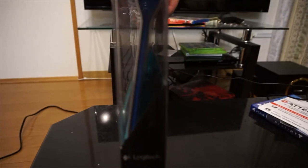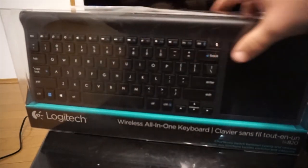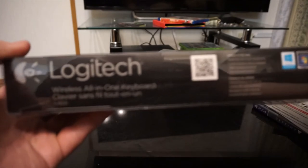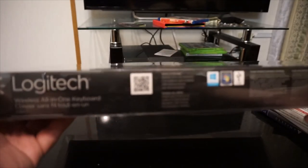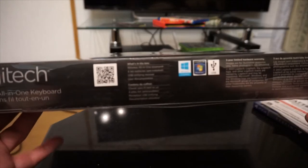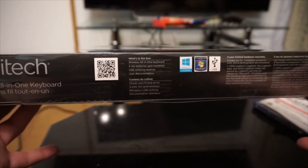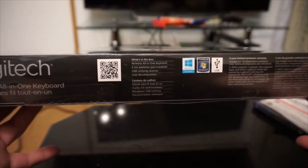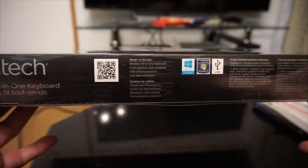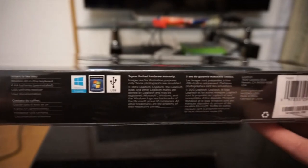Type on your desk or on your lap and still enjoy fast, reliable wireless. Cool stuff. There's really nothing going on on the sides. On the bottom it's got more of what's going on with the keyboard. What's all coming inside: the wireless all-in-one keyboard, four AA batteries which are pre-installed — so batteries are included — a USB unifying receiver, and user documentation. Compatible with Windows 8 and Windows 7.